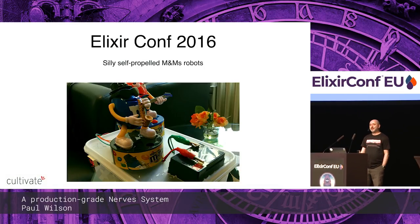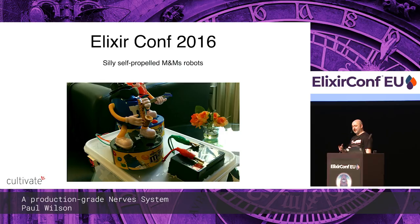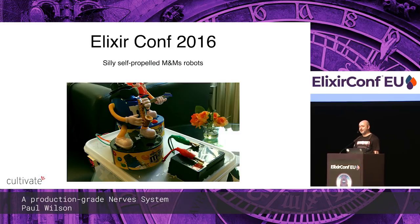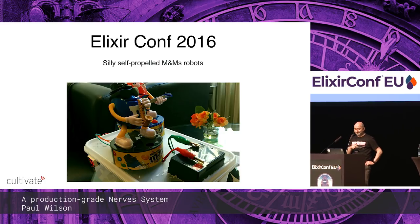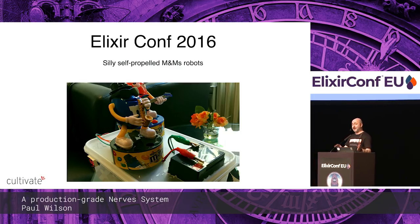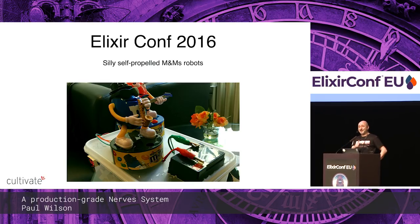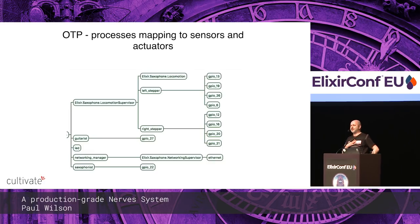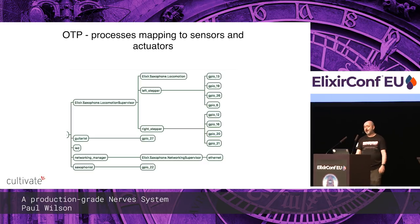I don't know if any of you were at Alyx.com 2016, because I brought a saxophone-playing robot there and had it on stage, and god that was hard to get through security. My original plan was to do a gentle introduction to Nerves for people who didn't know about it, but then I found out that Justin was keynoting just before me, so I had to change plans to talk all about OTP and mapping to processes, sensors, actuators — it was such a natural fit.